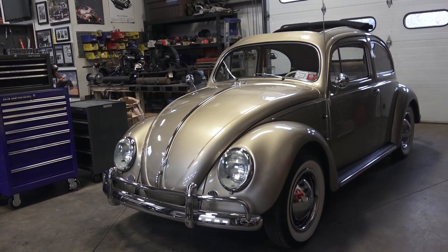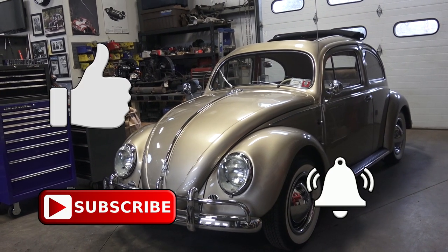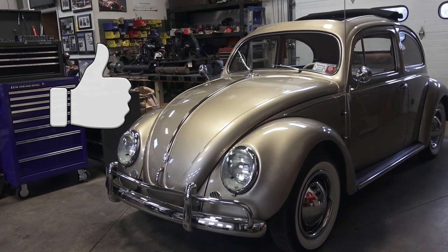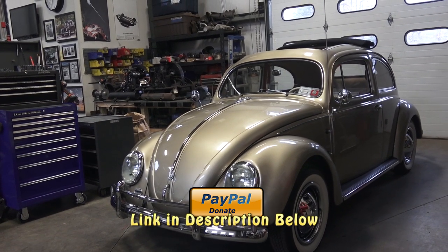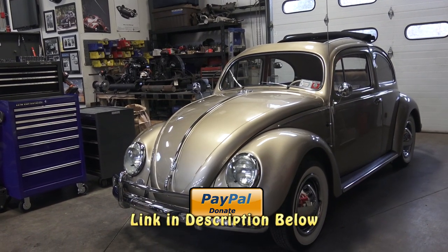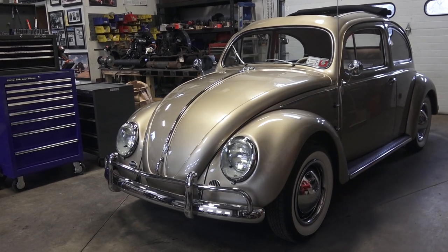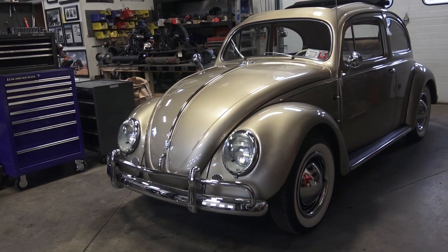If you don't mind, please hit the subscribe button, hit that bell for notifications, hit the like button, and share this content. I also have a PayPal donation link in the description — for the price of a cup of coffee you can send us a couple bucks to keep this content rolling and information coming to you week by week. It's our pride and joy to serve you guys.